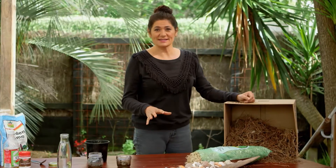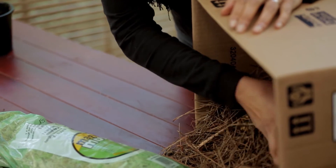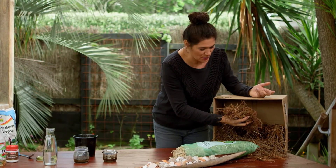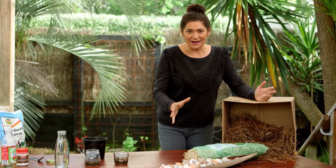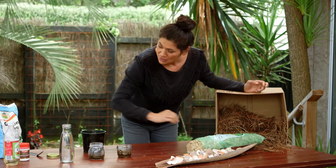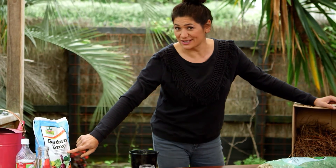If you want to raise the acidity levels of your soil, a really good way to do it is with pine needles. These are already partly mulched down because they've come from a little pine forest — these are perfect to go straight on your garden. And if you want to raise the alkaline levels of your soil, you can use crushed up shell, which is essentially lime, which you can buy from the garden shop already crushed. Lime is also a great general garden conditioner.